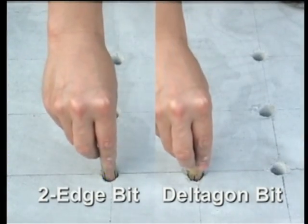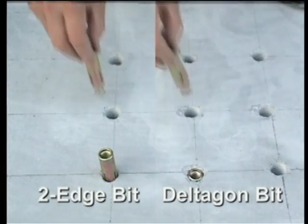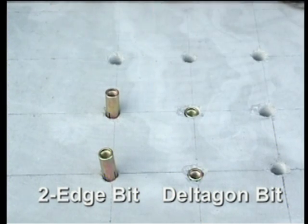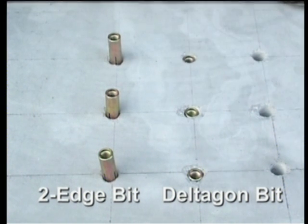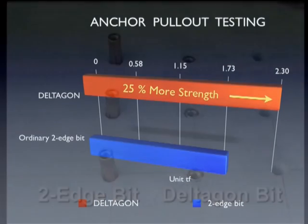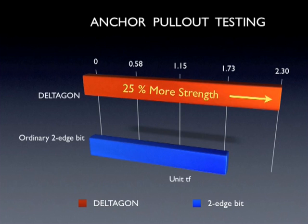Look at how the anchor goes in. Installing the anchor into the hole made with the two-edge bit requires mechanical intervention, whereas the anchor installs smoothly into the hole made with the Deltagon bit. The shape of the hole has an enormous impact on the anchor pull-out strength. Use of the Bordeaux Deltagon bit results in 25% greater pull-out strength, ensuring maximum anchor performance.